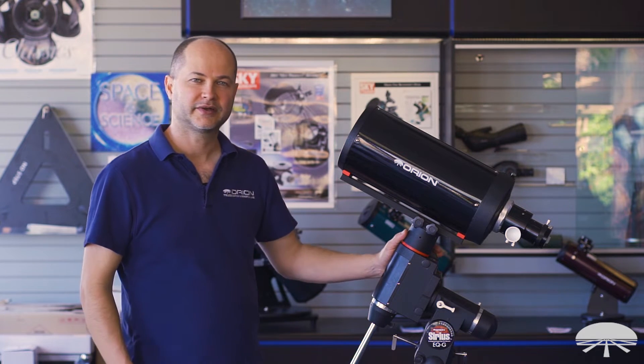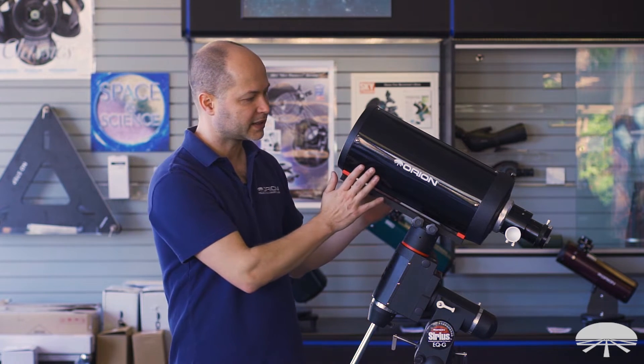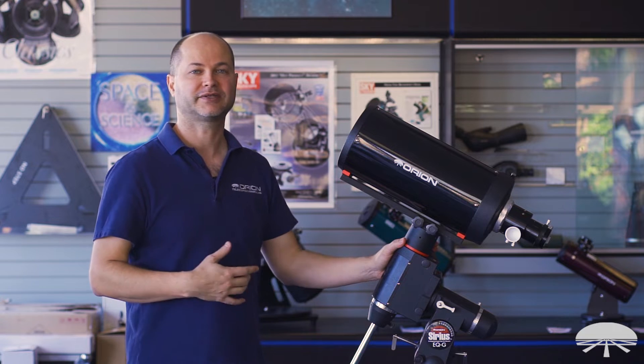Hi, I'm Ken with Orion Telescopes and Binoculars, and this is the Orion 6-inch F12 Classical Cassegrain.